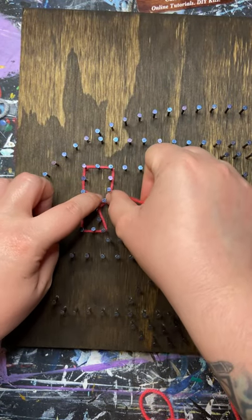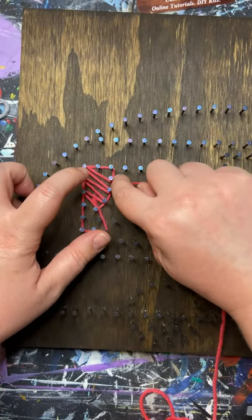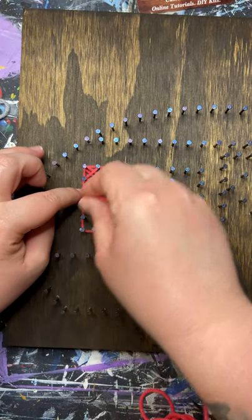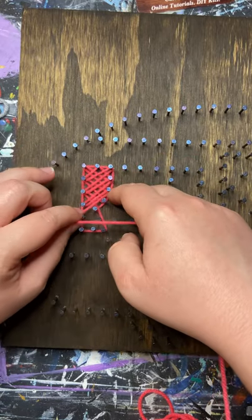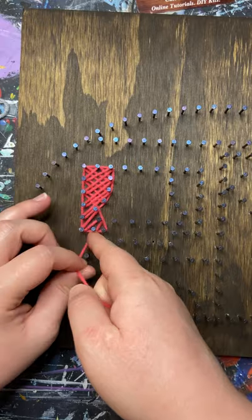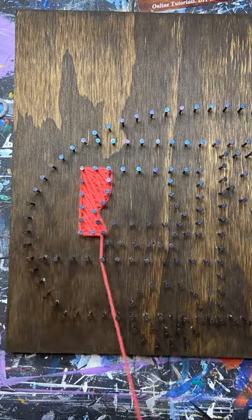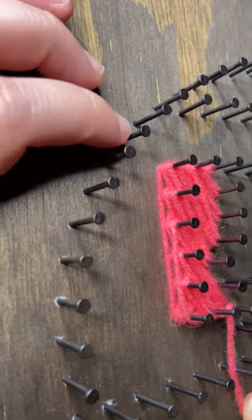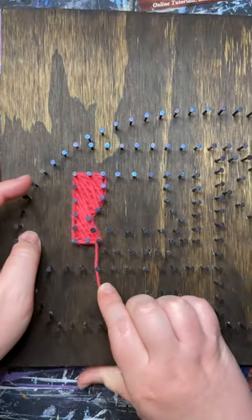Now we will start filling in our area. There is not a certain way to do this — you can go in a pattern or all over the place, there's no rhyme or reason. The point is just to fill it in. It is important that we move in all different directions to help fill in all those little spaces. Do not go past the halfway point of the length of the nails, as a lot of these nails share two different sections and will have two colors on them. We need to make sure we're saving room for the next section.